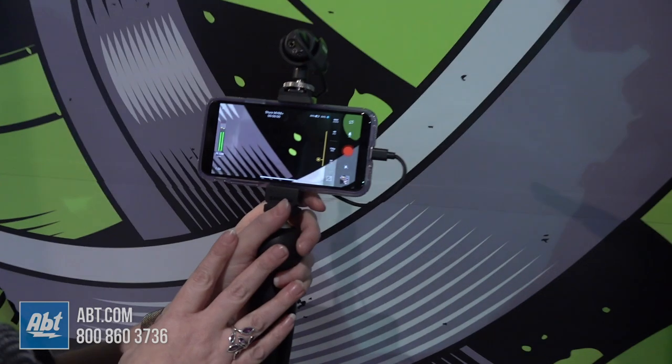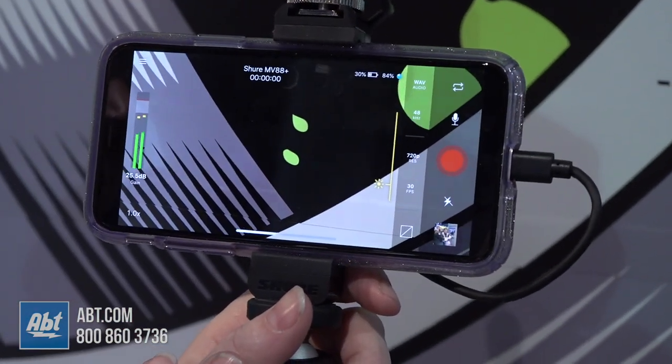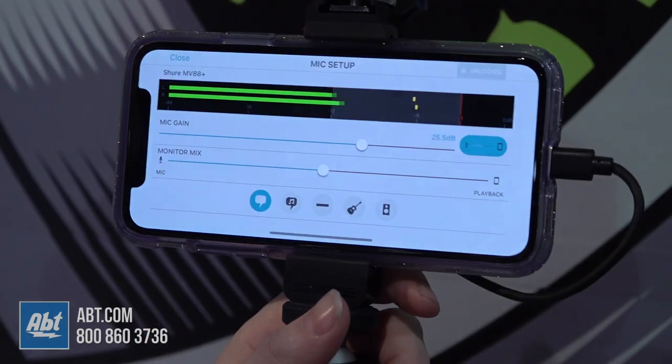It works with most third-party video and audio recording apps, including your native camera app, but we also have both a free video and audio app available for download. The apps are where you really get to the settings. I'm looking at the free Shure Plus video app here, and if you click here, you're going to get into the microphone settings.